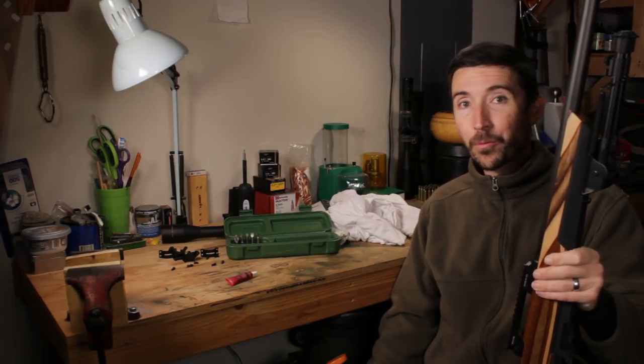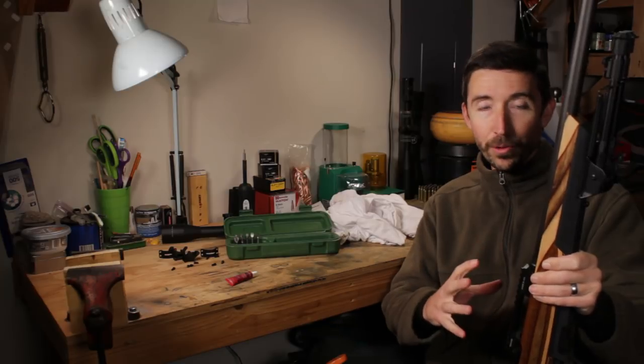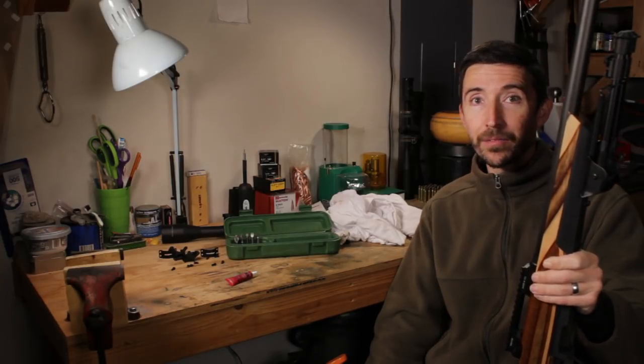Howdy guys and gals. I'm Kyle Broderick. Welcome to the Social Regressive. We're continuing to work up our varmint rifle into a long-range precision rifle. This is a Savage 12 FV that we're going to be taking out at a mile eventually.